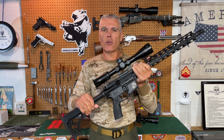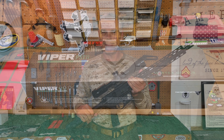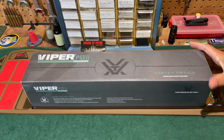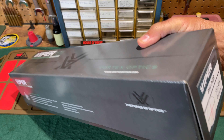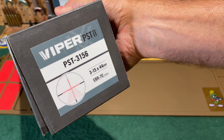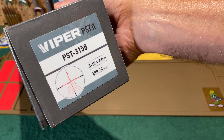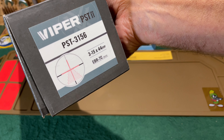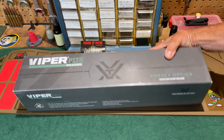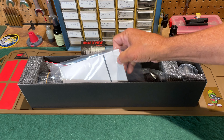Let's get on to the Vortex Viper PST Generation 2. We'll start the up-close look with a quick unboxing. Just for clarification, this is model number PST-3156 — a 3-15x45mm power scope with a 44mm objective and the EBR-7C reticle. Opening the box, we find an instruction manual.